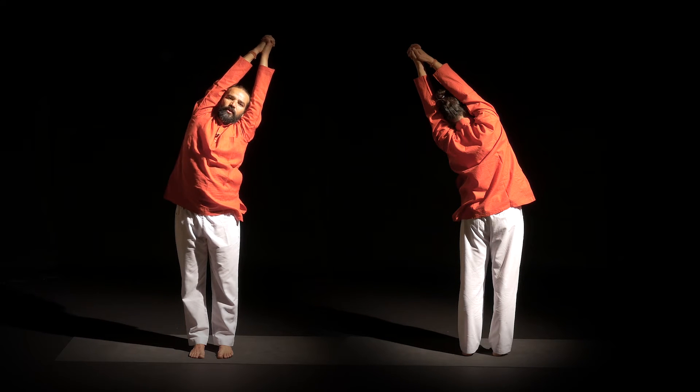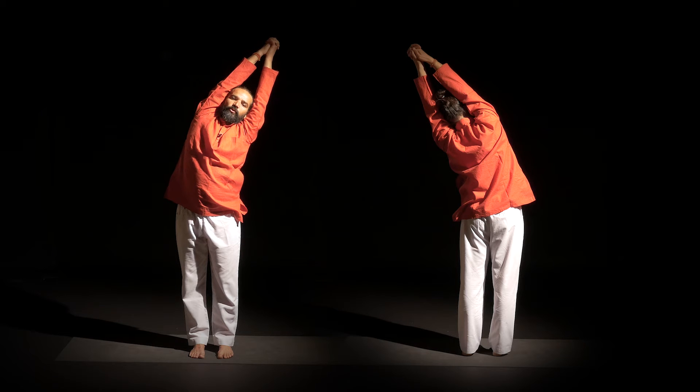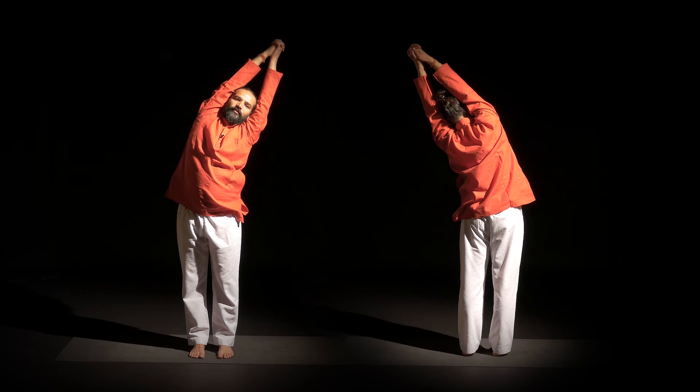If you feel comfortable, close your eyes and then go a little bit more deeper and feel your breathing. Feel you are breathing into the right side of the body. When you are doing from the other side, then you are breathing into the left side. A few deep breaths here. Continue to lift.